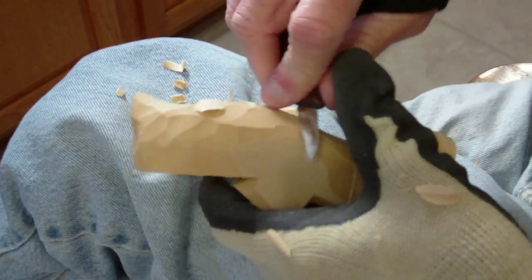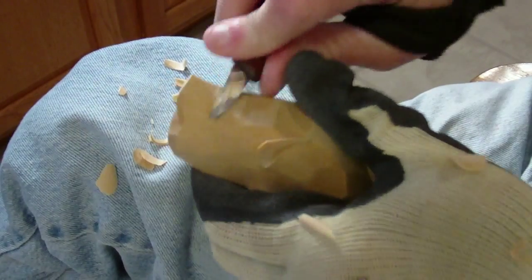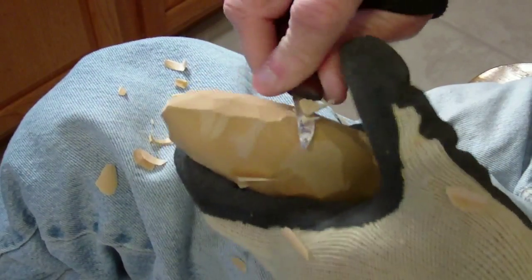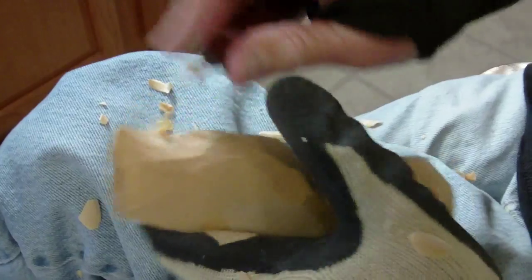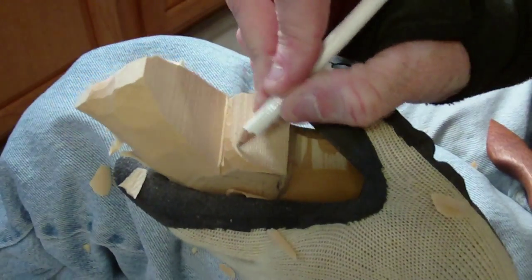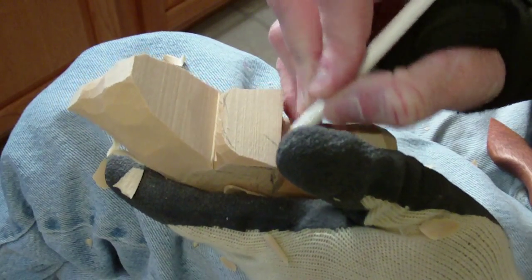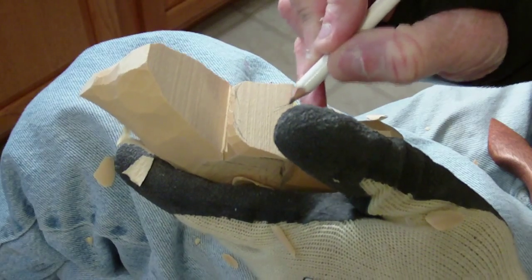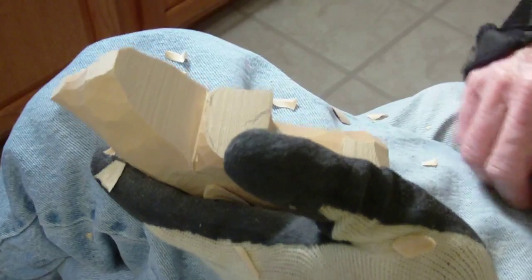Okay, now let's go to the hands here. Let me go ahead and just get these knife marks out of here. Let's go to the hands here, and we're going to kind of round the hands off a little bit, and then we're going to kind of come and take off sort of like this.